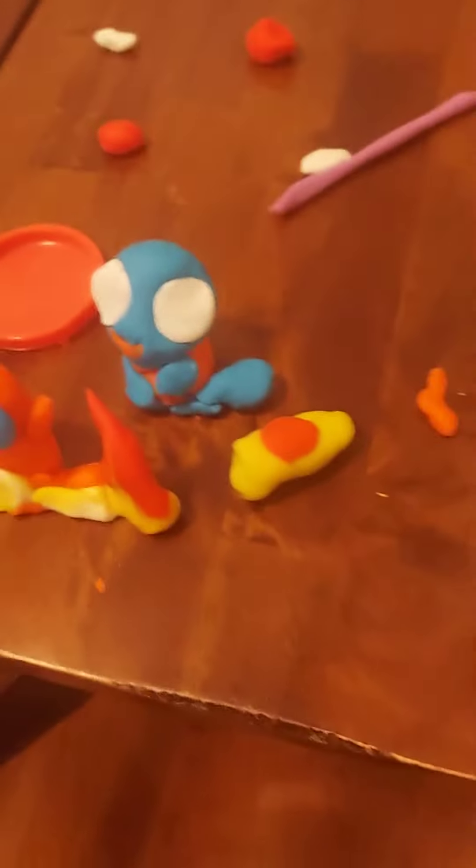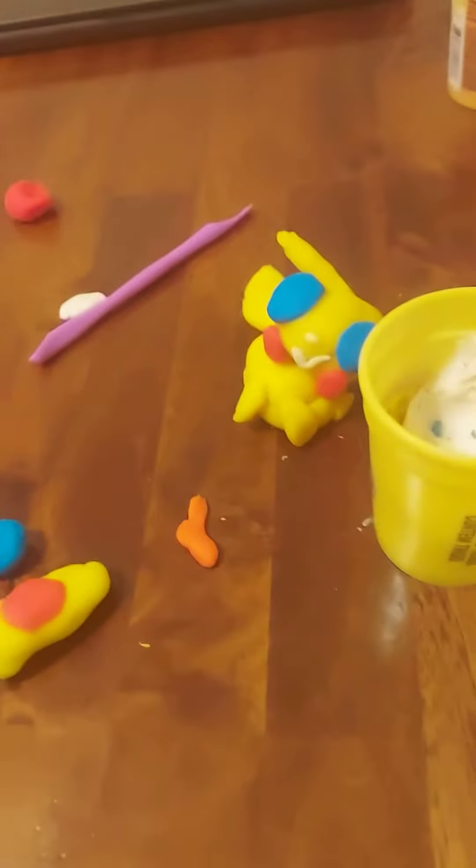This is a different video. I want to show you some Pokémon I made out of Play-Doh here, and this is a little worm. Charmander, Squirtle, Jeffy's little worm, and Pikachu back in the back.